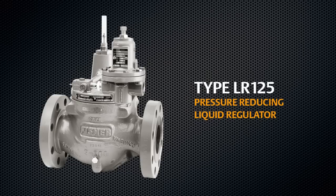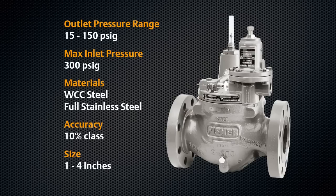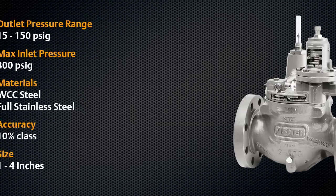The Type LR125 is a pilot operated pressure reducing regulator designed for liquid applications. It provides smooth operation, tight shutoff and long life, even in dirty service.